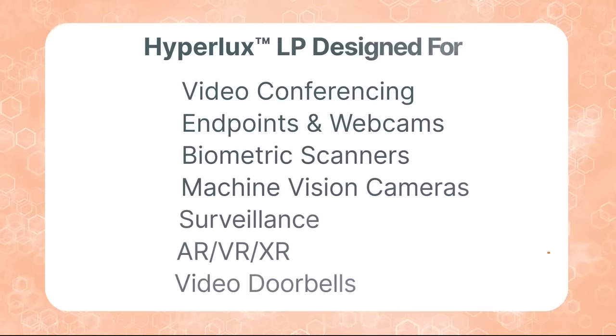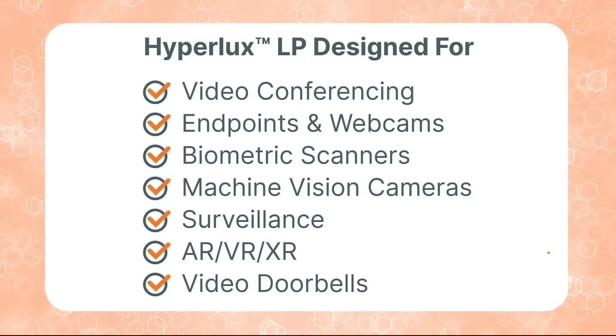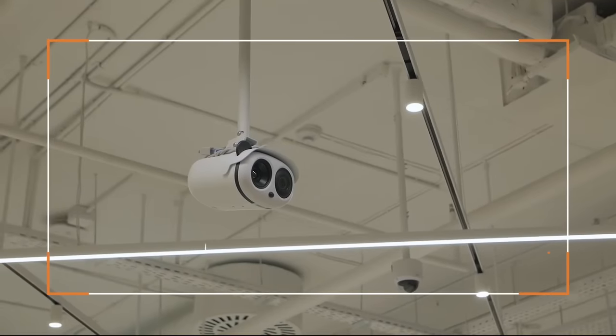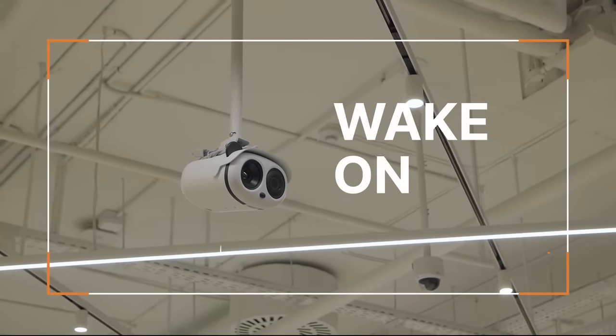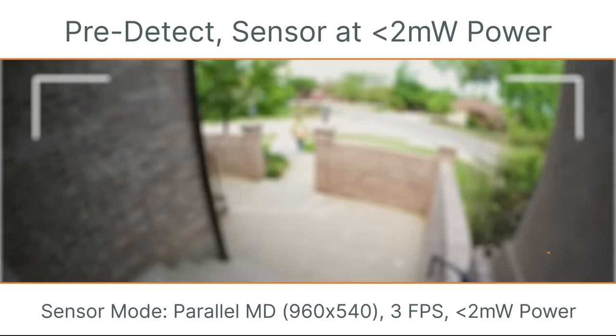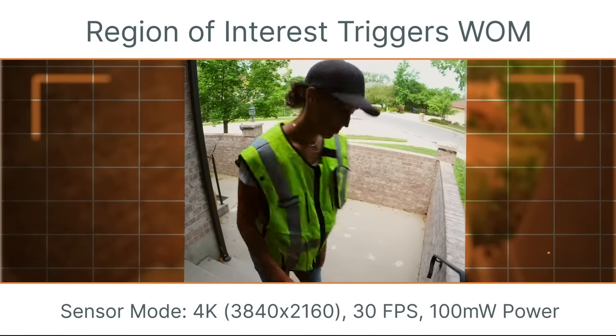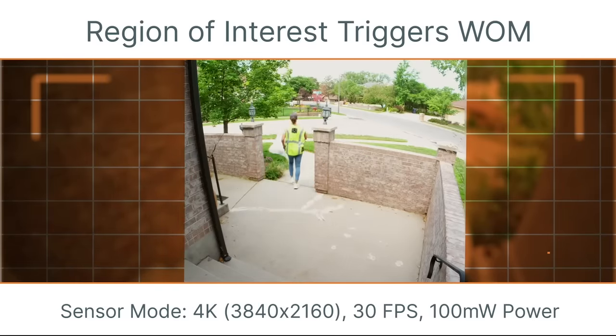With these world-class characteristics, Hyperlux LP is suited for a wide variety of applications. The Hyperlux LP sensors have a low-power functional mode called Wake on Motion. This feature optimizes the power consumed by the vision system further by operating the sensor and SOC in ultra-low power mode. These sensors have the native ability to detect motion in the scene and alert the vision system to switch into a pre-configured operational mode.